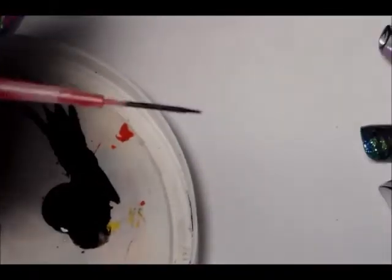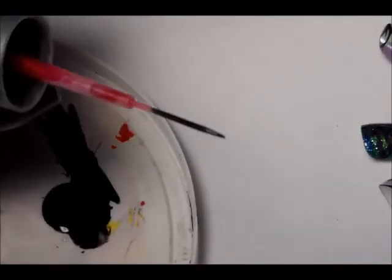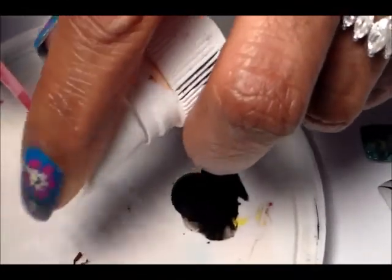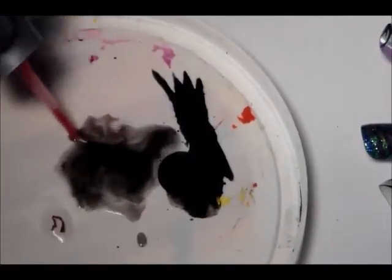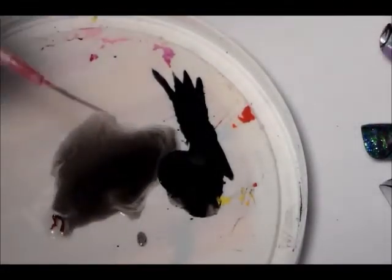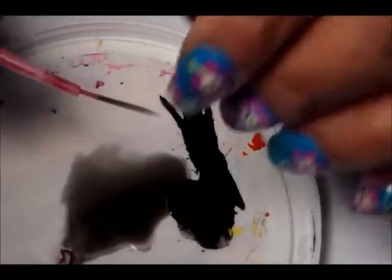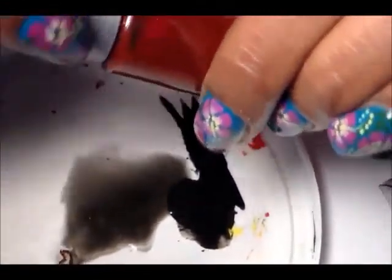When you're done with it, since this is paint, you just clean it off in some water. Just spray some water on here and clean it off, wipe it off, and then you just put it back in the bottle for later.